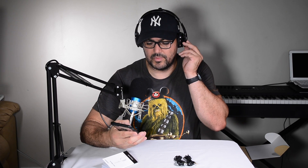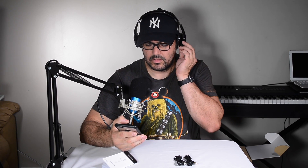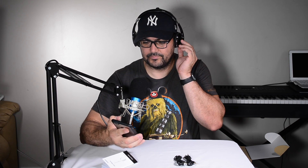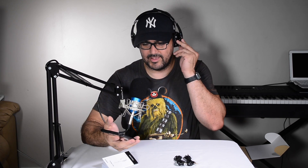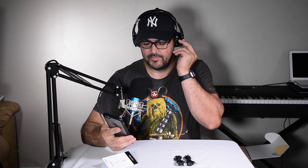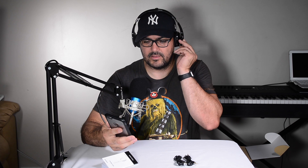One thing I need to try before I go — double press. It called the last person, so it tried to make a phone call. And if you hold it for a second or two, it brings up Siri, and I could hear her in my ears. So there you have it, guys. I hope you like this review. If you want to see more, just like and subscribe. For more reviews like this one, thank you guys for watching, and until next time, have a great day.